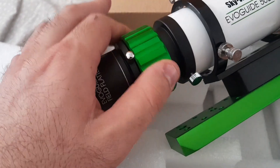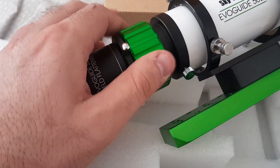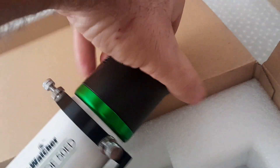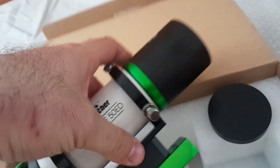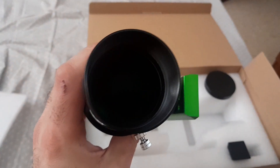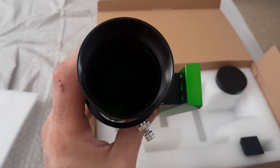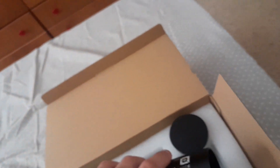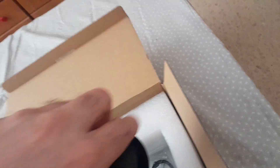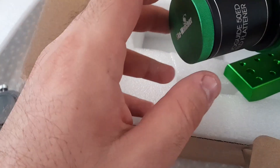You focus with this, racking in and out. You have a screw to lock it. You can open this end to see the glass — it's a fully multi-coated ED glass, it's an apochromatic doublet telescope. It has no chromatic aberration, which is the reason why I bought it.